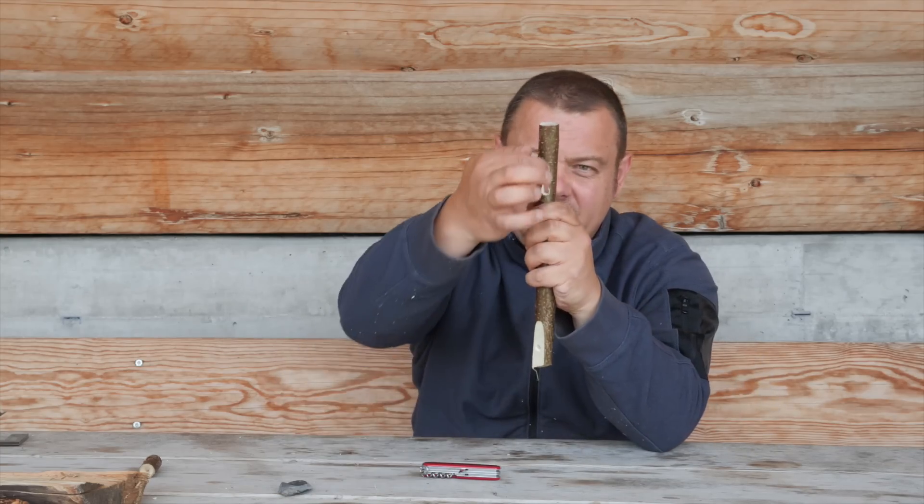With the reamer and the small blade of your pocket knife, you are able to craft a long hole. Long holes you can use for different types of connections.